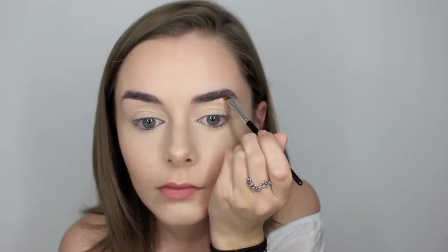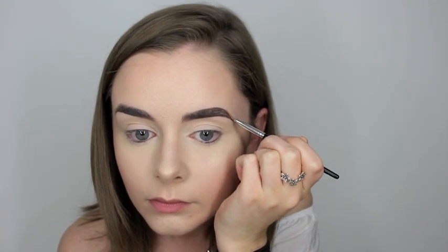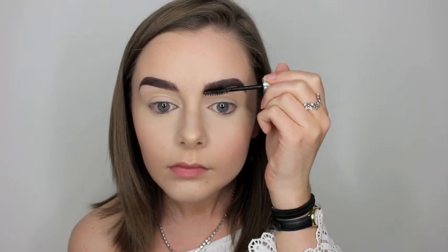Then on to probably the most important aspect of a Lily Collins tutorial — I moved on to my brows using my Anastasia Dip Brow Pomade in the shade Dark Brown. I just filled in my brows and tried to do it kind of the same shape as how she would have her eyebrows, not as full because obviously she has eyebrows for days and I just don't. Then I took my Clear Brow Gel from Anastasia Beverly Hills and set those brows in place.